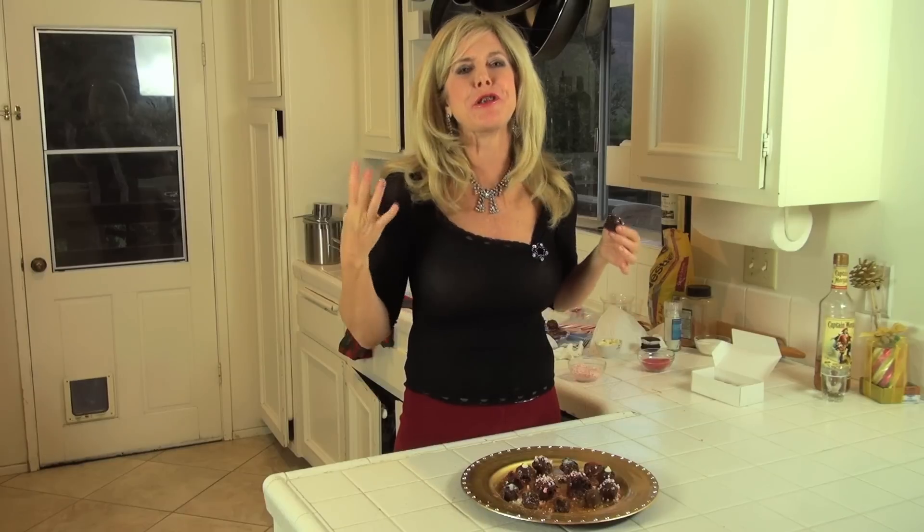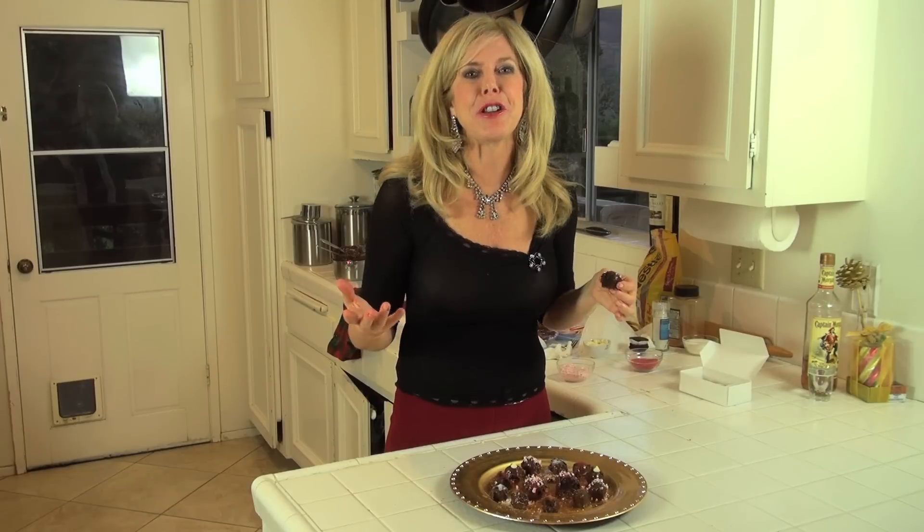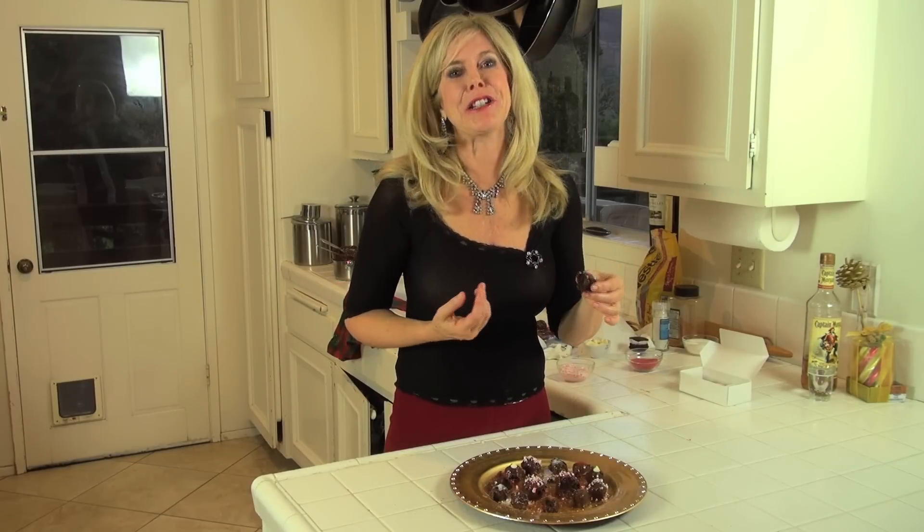Mmm — rich and delicious! So anyway, you want to make your rum balls. Pick your favorite and make them for your friends. Subscribe to my channel and let's keep cooking — it's so much fun.